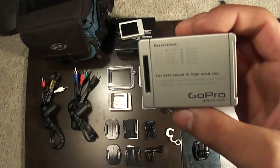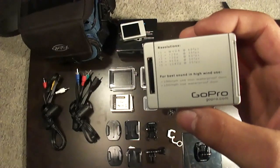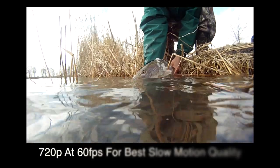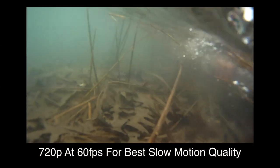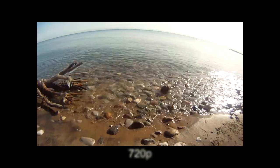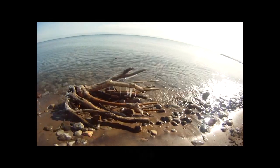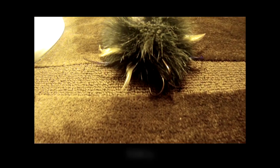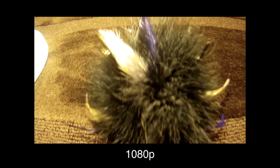So it has all your resolutions on the back. R1, R2, R3, R4, R5 — all meaning different frames per second. And 720p, 1080p, etc.